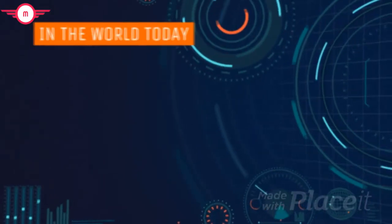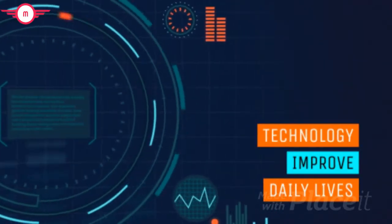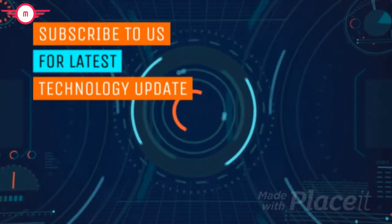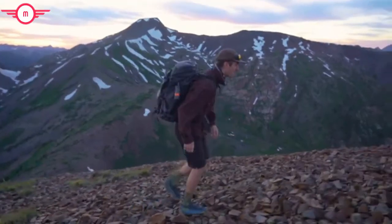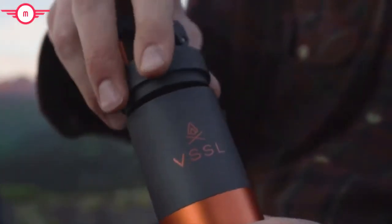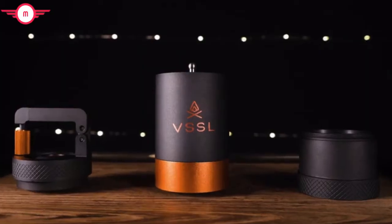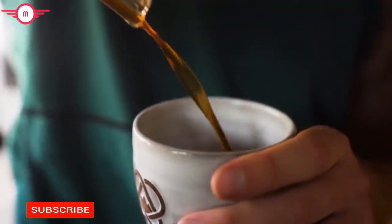Introducing Vessel Java. Vessel Java is a high-end constructed, ultra durable, all-in-one hand grinder designed for the modern adventurer with a fine-tuned homebrew routine, who's tired of compromising their coffee while exploring the great outdoors.